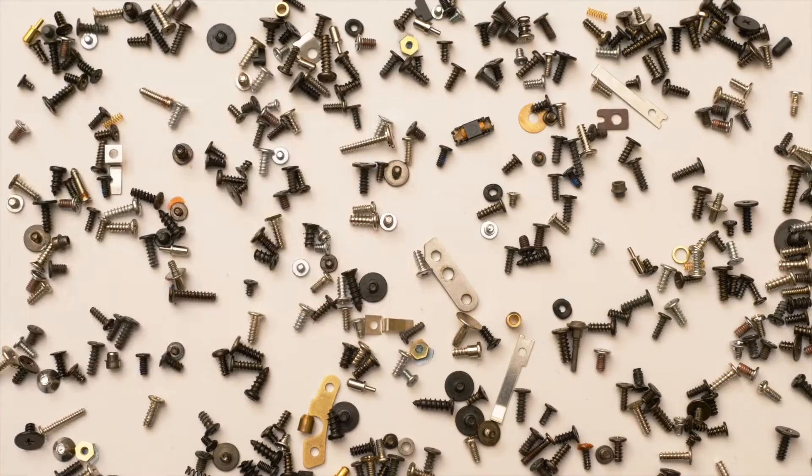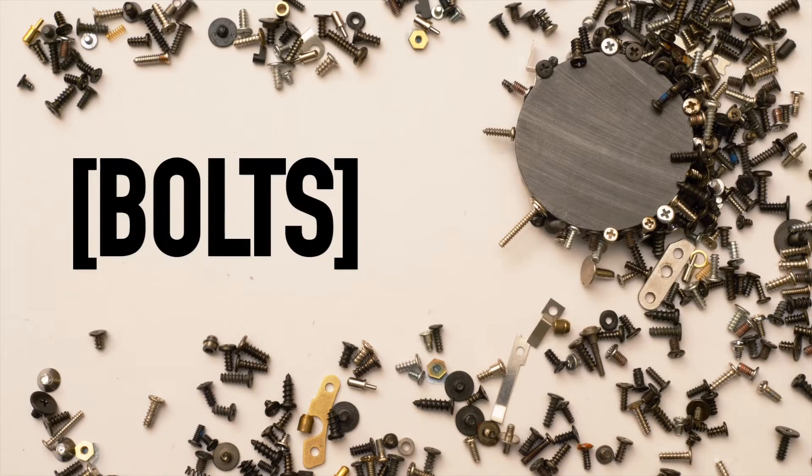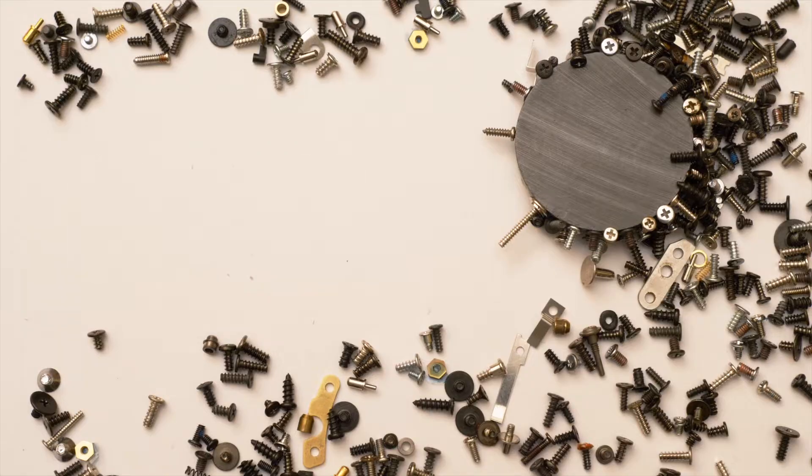I'm Brian Scotto. Welcome to Bolts. Hey guys, this week I'm going to be apparently taking Bolts out. So there's that. I had every intention of reassembling the engine with all the parts I got right now, but ran into some issues. So enjoy this episode of Bolts.